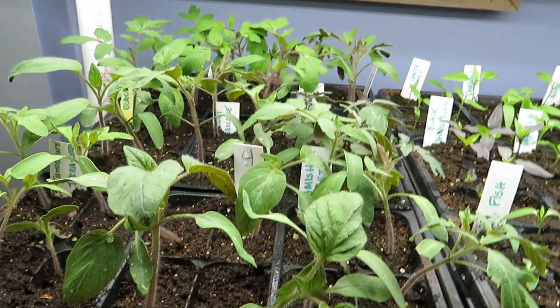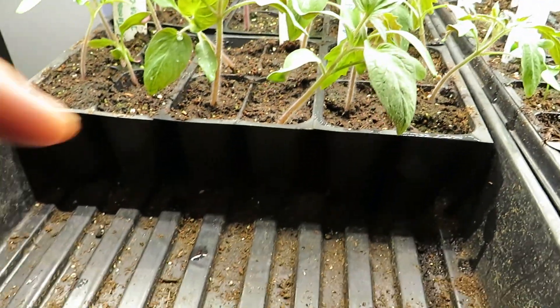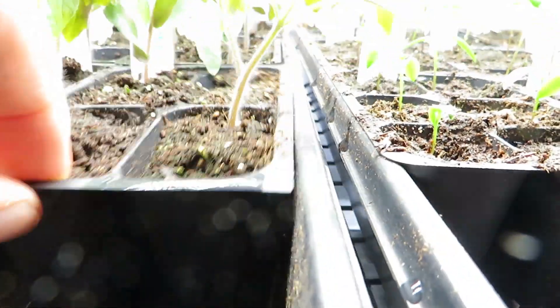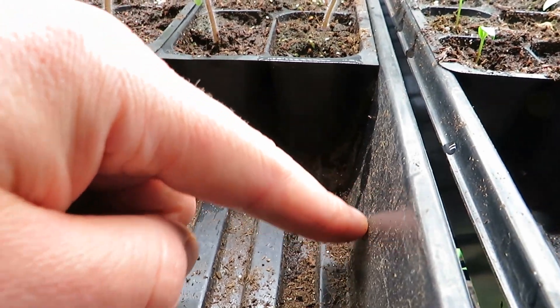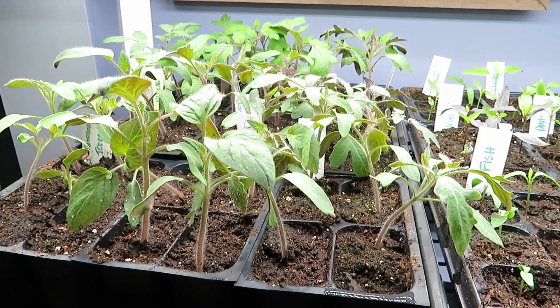Since I filmed this about a week ago, these things have almost doubled in size already — something to think about because you're going to have a lot of plants that need light and space. The other thing is you'll notice these seed trays have holes in the bottom, which is handy because you can put some water in the bottom and make them almost self-watering. You can put a little bit of water in there and they'll just soak it up as they need it.